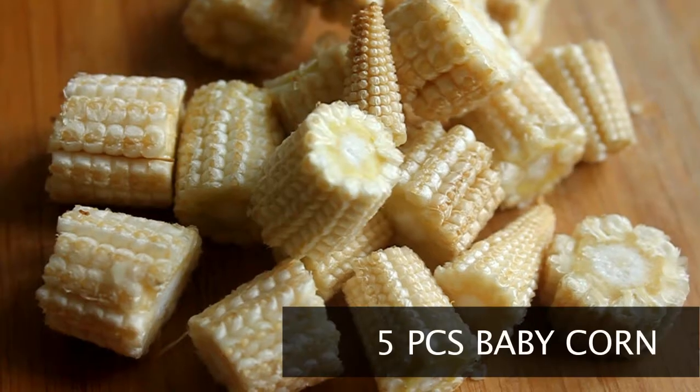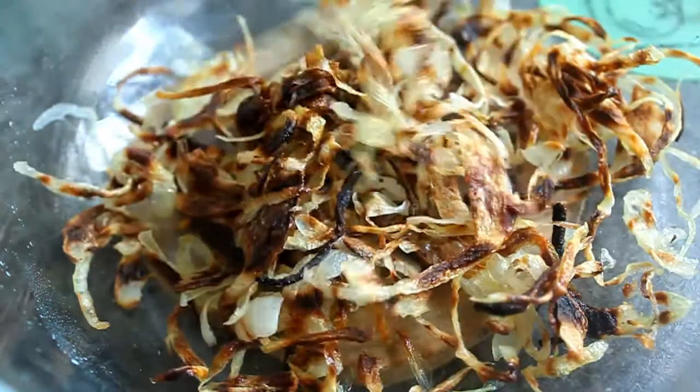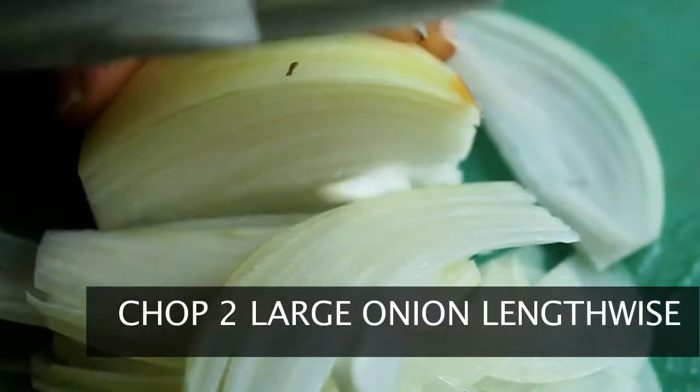Today I'm going to accompany the mushrooms with carrots and baby corn. Fried onions are an integral part of biryanis, and today I've tried to shorten the process by frying mine in the microwave with very little oil. Chop the onion into long pieces.